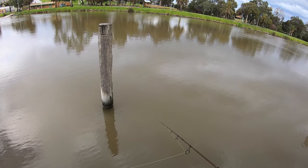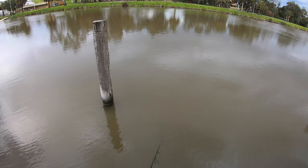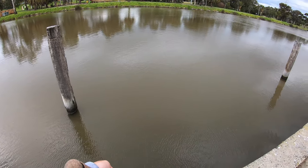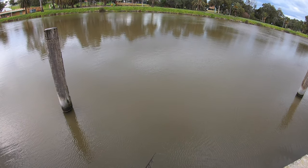All right guys, since the water's quite high we're just going to try in here. There's some nice structure there, so we'll just drop that grub down there and work it along that structure. There are a few pylons down here so we'll just work along this bank and hopefully we'll pull out a fish or two.